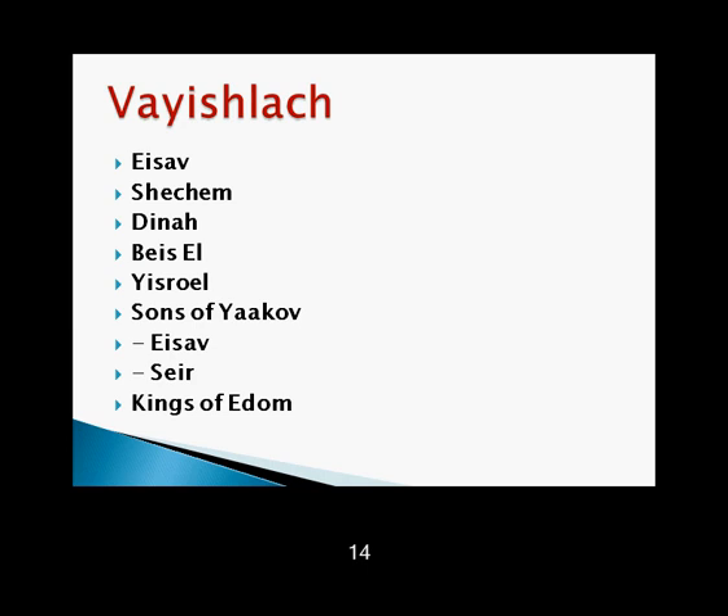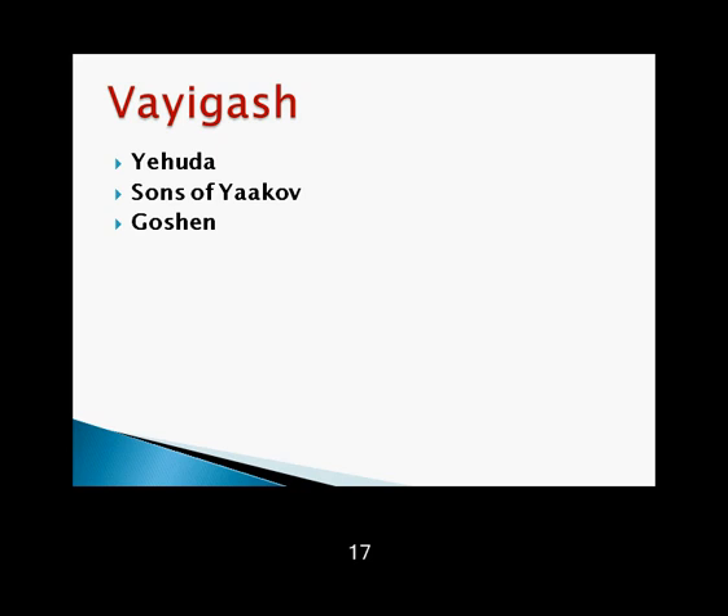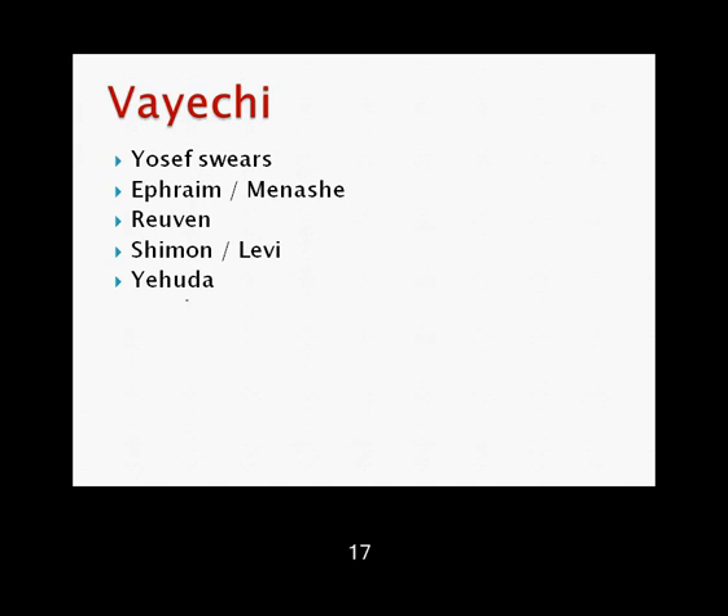Vayeshev: Yosef, Yehuda, and Tamar. Wife of Potiphar and jail, tomb and dream. Miketz: Paro's dreams, Yosef calls his brothers spies. Vayigash: Yehuda, sons of Yaakov, Goshen. Vayechi: Yosef swears, Ephraim and Menasheh, Reuven, Shimon, Levi, Yehuda, Zevulun and Yissachar, Dan, Gad, Asher, Naftali, Yosef and Binyamin. Yaakov's burial, chazak chazak v'nitchazek.